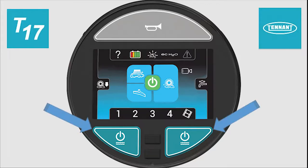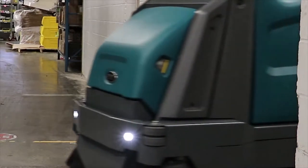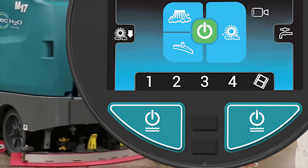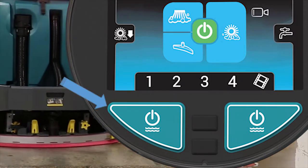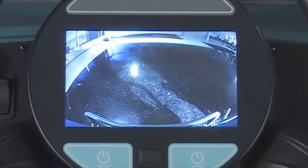On the lower left and lower right portions of the control module are buttons that turn the water flow on and off. When approaching a turn while scrubbing, the solution flow should be turned off, and then back on again when exiting the turn. Anytime the machine is propelling in reverse, the camera will turn on in your display so you can see what is behind your machine and avoid obstacles.